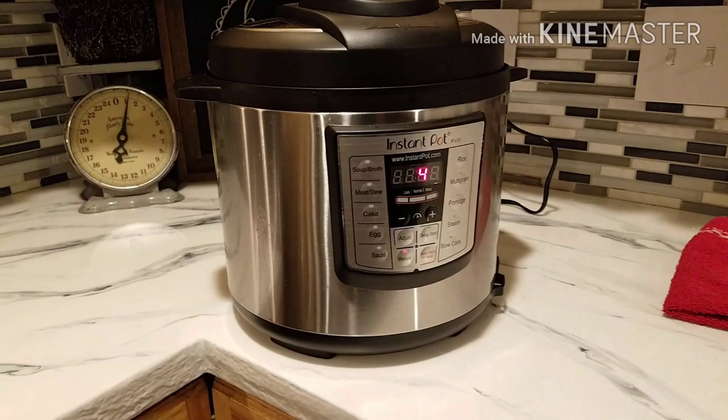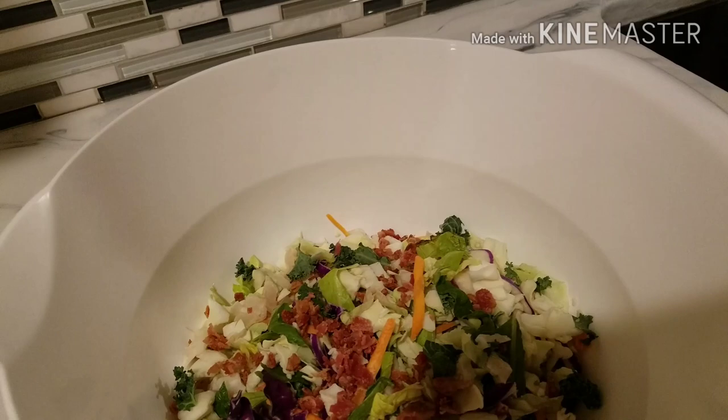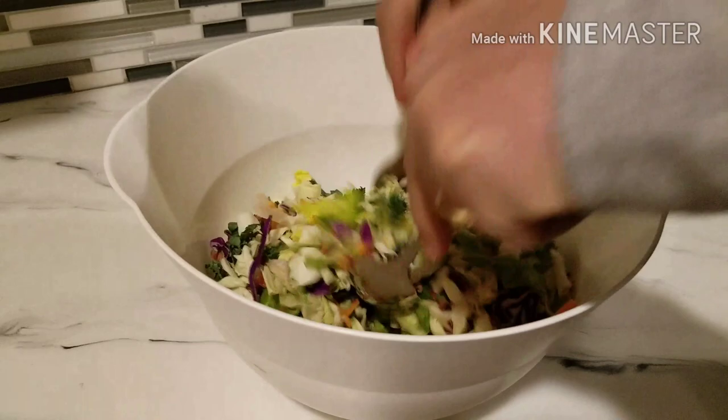Alright, so we've got four minutes left on this chicken. We thought we'd put together a nice little salad. We were out in the garden today and we got some fresh kale, some fresh cabbage, pulled up a few carrots. Thought we'd make a nice little salad that Mom will like for dinner. So we're just going to toss this around and make it all nice and pretty. We also picked some broccoli today.